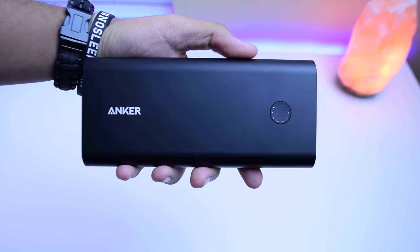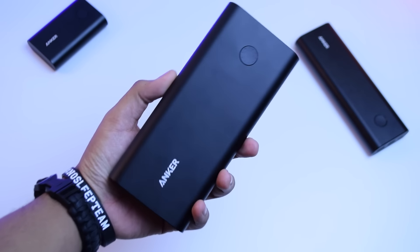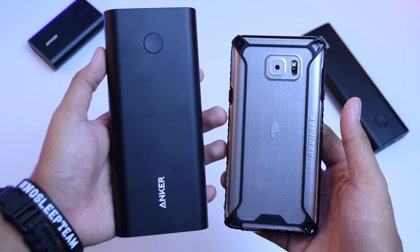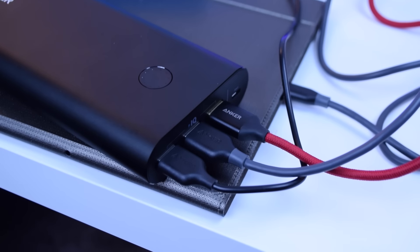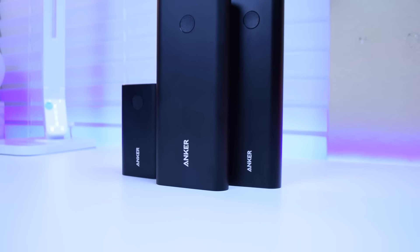Especially with the power indicator LED on the front, this is without a doubt the best power bank I've ever used. It's also my favorite and my go-to power bank for long weekend trips — if I had gone to CES, this would have been the only power source I would need on that trip.